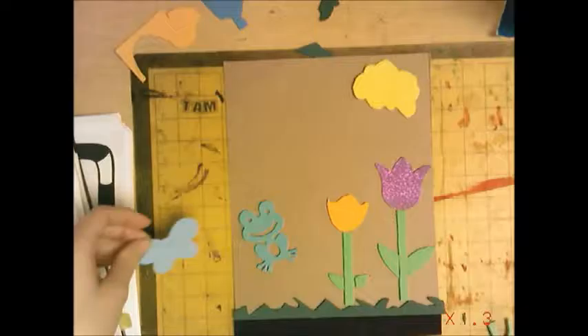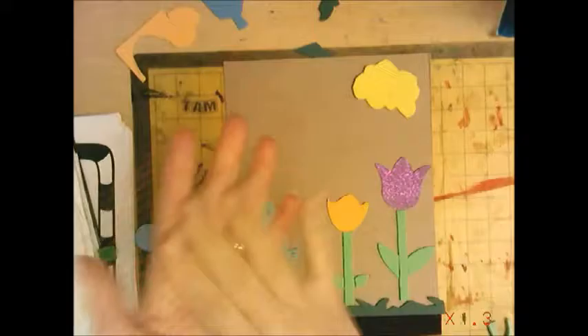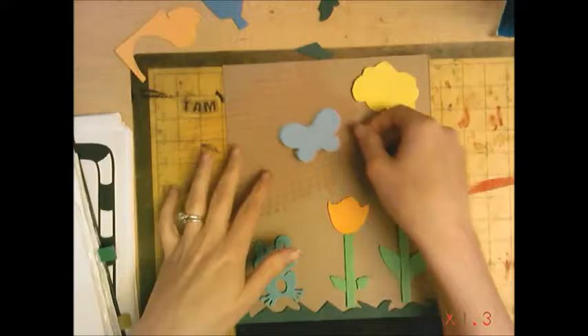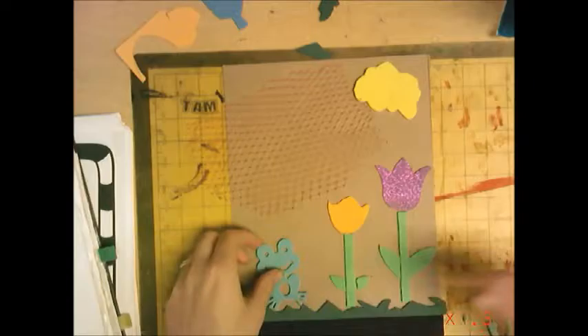This is a netting — like what oranges can come in, like a little bag. I've cut this up and you can actually lay this down, and that would be a fun texture. You can even glue things on top of it. I think this is how I want my image.